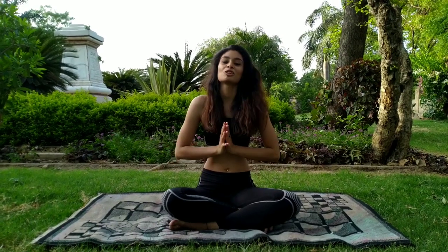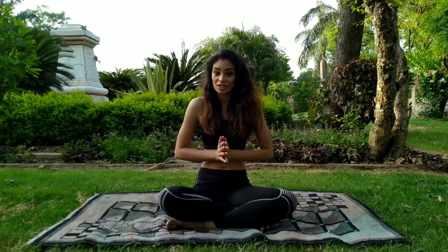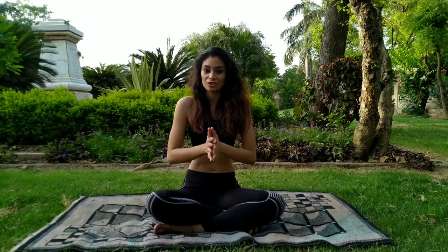Hello everybody, this is Aishwarya. Welcome to my YouTube channel. First of all, I wish you a very, very happy International Yoga Day. Today we will celebrate our 6th International Yoga Day together. So let's grab a mat and practice with me.